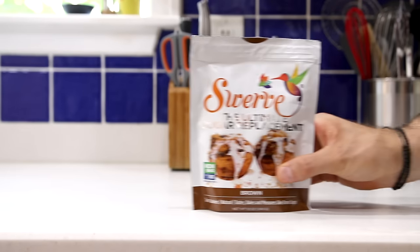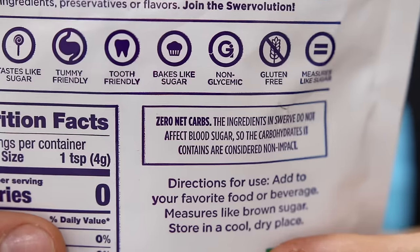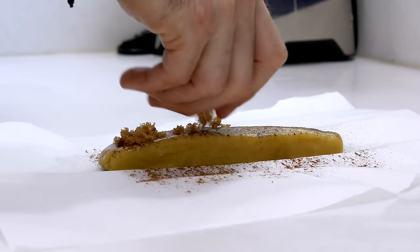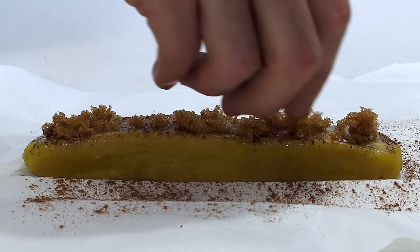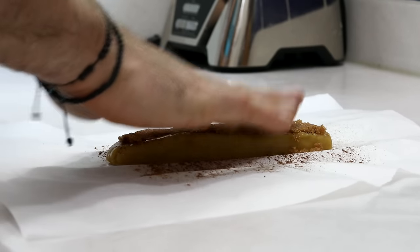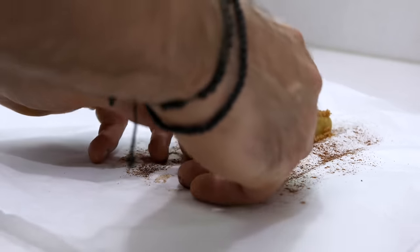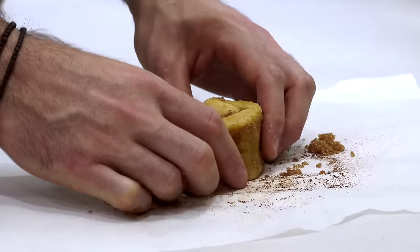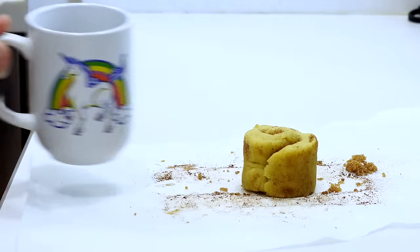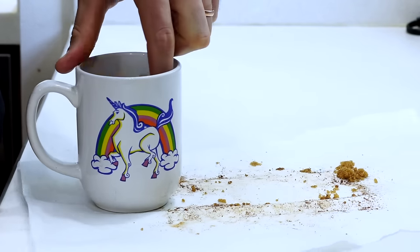Last but not least, we'll want to get out some brown Swerve, which is a keto friendly substitute for brown sugar but has no calories and no net carbs. It's totally keto approved, and we're going to add a half a tablespoon or six grams of it to make the inside filling of our keto cinnamon roll. Once we've pressed the Swerve down into the dough, we can go ahead and roll our cinnamon roll up. Don't worry if the dough cracks a little bit when you do this, because you can always smooth it out with your fingers after it's rolled up. Now we can get out our favorite mug, coat it with some baking spray, and add our low carb cinnamon roll to the inside of it.